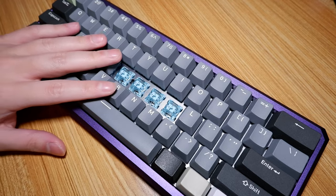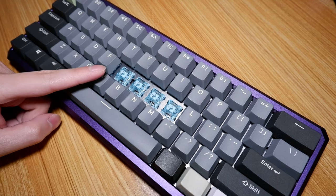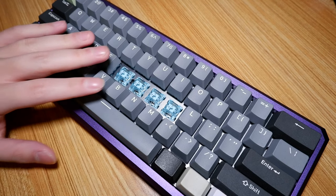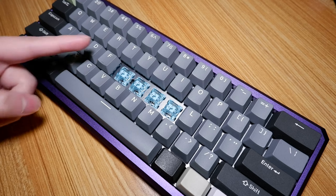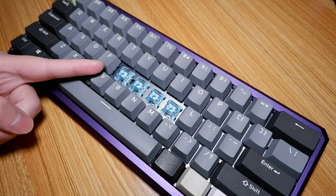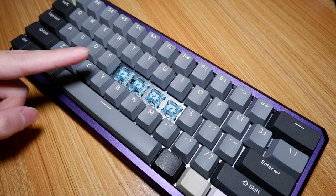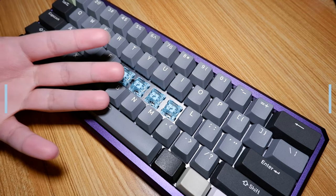Most tactile switches I test for gaming aren't the greatest, as their tactility tends to disappear under intense gameplay to a point where they feel like linear switches. Just like all tactile switches, they lose their tactility the faster you press — and that's the same case here. The difference is you can still rely on these compared to something like the Outemu Brown, for example. These also make for the perfect switch for slower-paced games, so if you find them in stock, go ahead and pick them up. Gaming is an aspect where many tactile switches fail, especially at this price point, but these were amazing in every game I played. 8 out of 10.